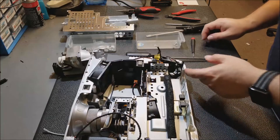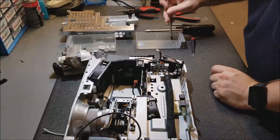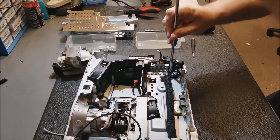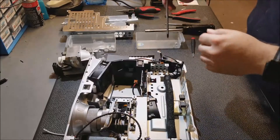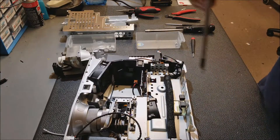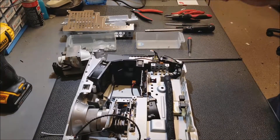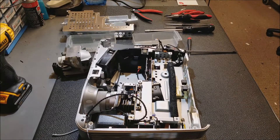Much better. Now I'll put these screws back in. And now I have that bracket back in. We can get the main board.